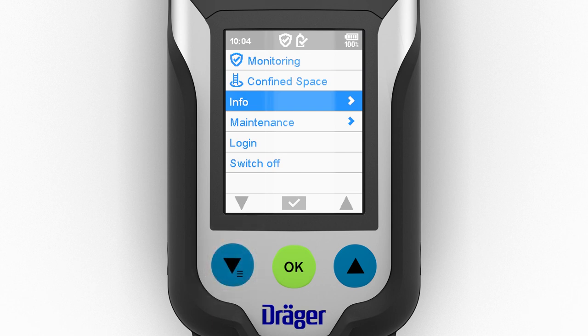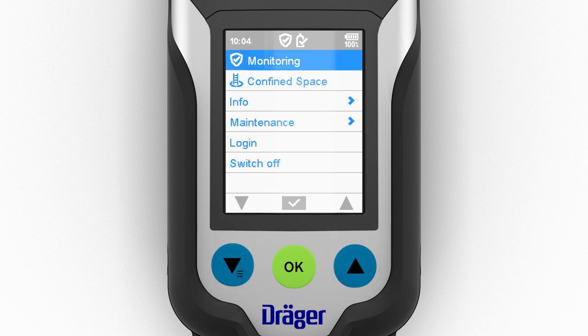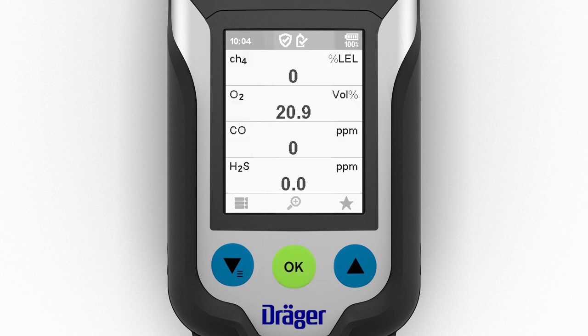Various information, including prompts about errors or warnings, can be selected from the info menu. The procedure for detecting errors or warnings in measuring mode is described in the alarm section. Simultaneously pressing the two blue function keys takes you from anywhere in the menu to the monitoring option, for swiftly activating this standard mode.